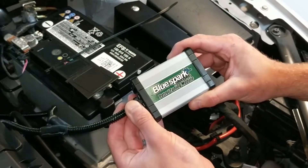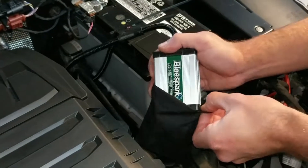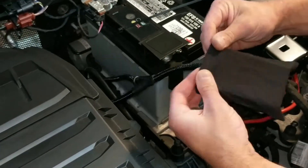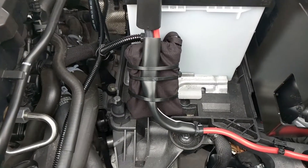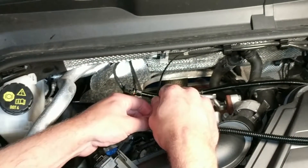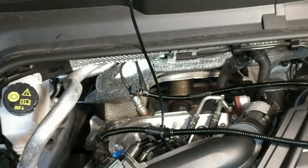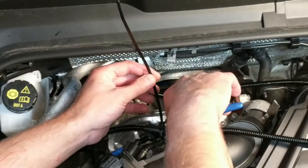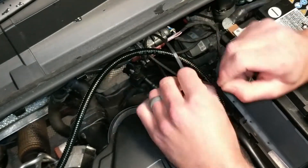Connect the unit to the wiring loom, then place it into the provided protective bag. Route the tuning box and wiring harness away from direct heat or moving parts. Secure the unit and tidy the wiring harness with the cable ties provided.